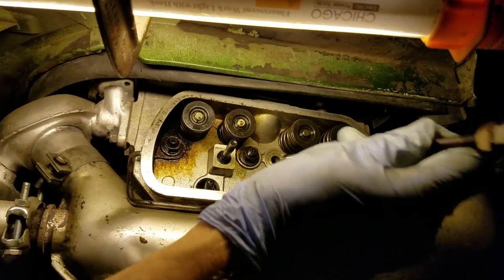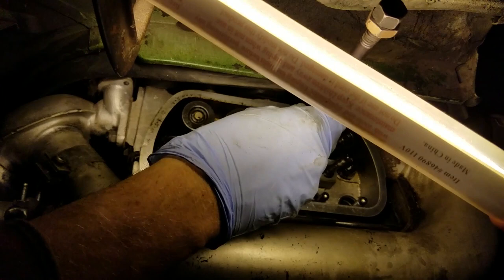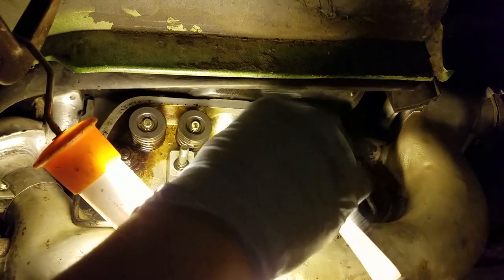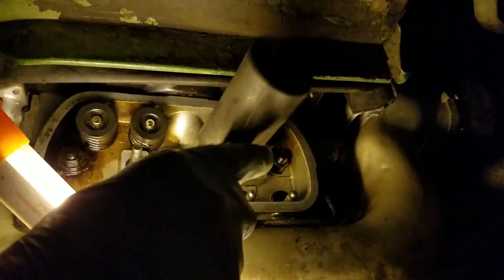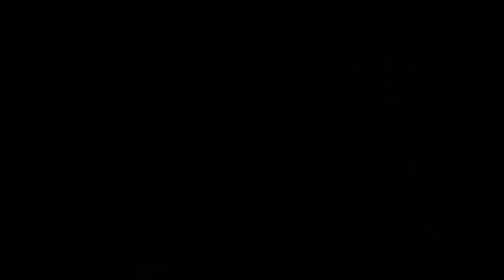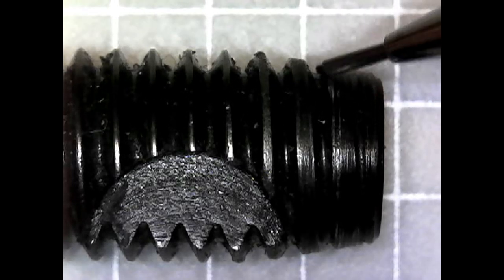Next, I inserted the stud into the head, but the stud was just a little too large, so I had to thread it through the head. Then I had to work it past the lower cylinder air deflector plate. Finally, I got to the crankcase. However, I couldn't get it started no matter how much force or hammering I did. So I pulled the stud out and examined the starting threads. There just wasn't any thread that would grab inside the hole to pull in the stud.